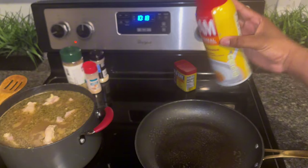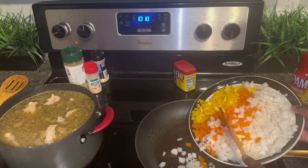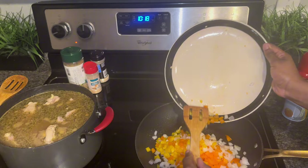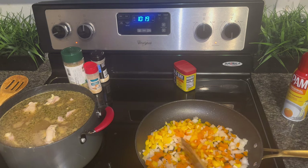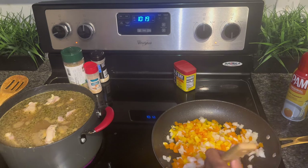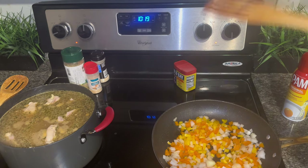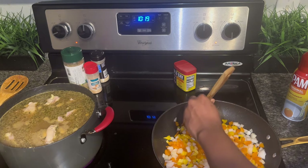I sprayed some Pam into this pan and we're gonna go ahead and sauté our veggies. I diced up orange bell peppers, yellow bell peppers, and onions. You can dice up the green ones too — whatever color you want. You can also put some cilantro in here, but I forgot the cilantro. So we won't be eating cilantro, but it's still gonna be some good tacos. Remember, you want to season your chicken good enough — because if you ain't sneezing, it ain't seasoned enough! I had to run out of the kitchen about two or three times because I definitely had to sneeze.